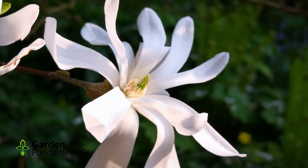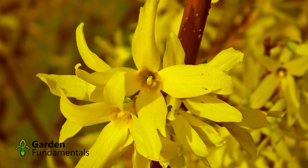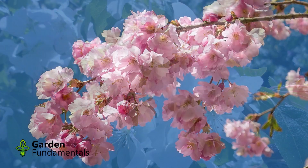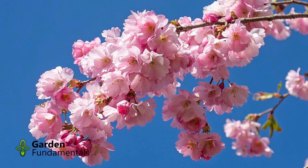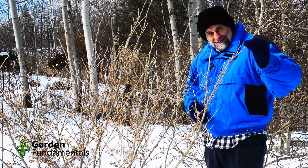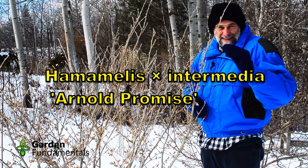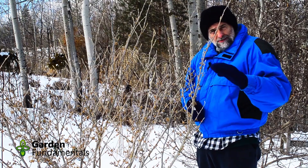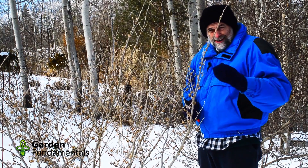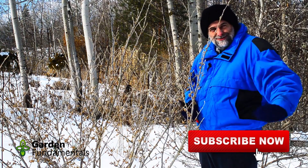Some good candidates are magnolias and forsythias — they're really good. Try any kind of shrub that blooms early: some crabapple stems or cherry blossoms will also work. This is also an excellent shrub. This is a witch hazel called Arno Promise. It makes very unusual flowers, and it normally blooms towards the end of February or early March. It's kind of a crazy shrub because it's usually flowering when there's still snow on the ground.